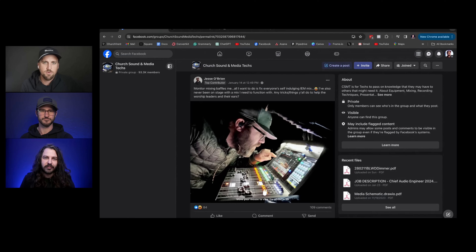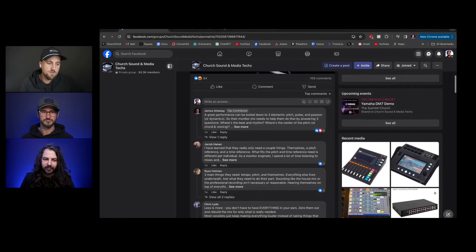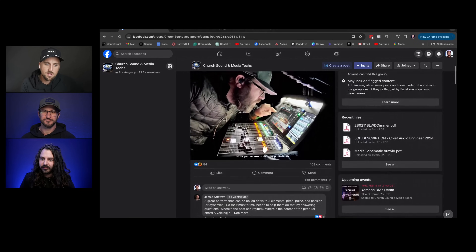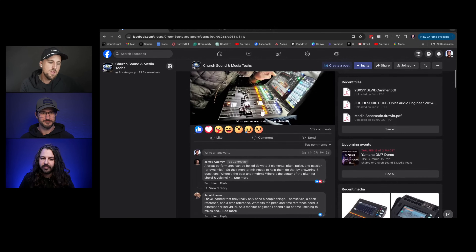Up first, I came across a really interesting thread on Facebook initiated by Jesse O'Brien, mix engineer at Red Rocks Church. He asks: 'Monitor mixing baffles me. All I want to do is fix everyone's self-indulging in-ear monitor mix. I've also never been on stage with a mix I need to function with. Any tricks or things y'all do to help the worship leaders and their ears?'